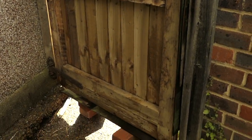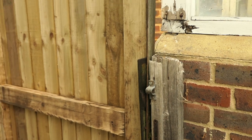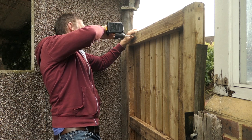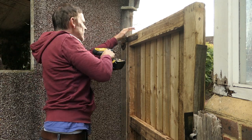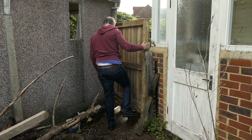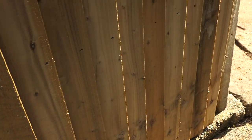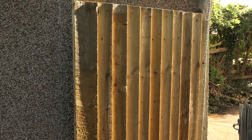Now it's all level and ready to be screwed in place. I've got the correct height by using bricks and some of the old feather edge. I've also wedged out this section here with spacers — now it's all ready to be screwed in place. Time to take the bricks away. The screws are all in and now it's ready to test the gate. That works. The height of the gate was also determined by the base of the garage here — as you can see, it juts out a bit. The gate wouldn't have fully opened if I hadn't set this at the correct height.